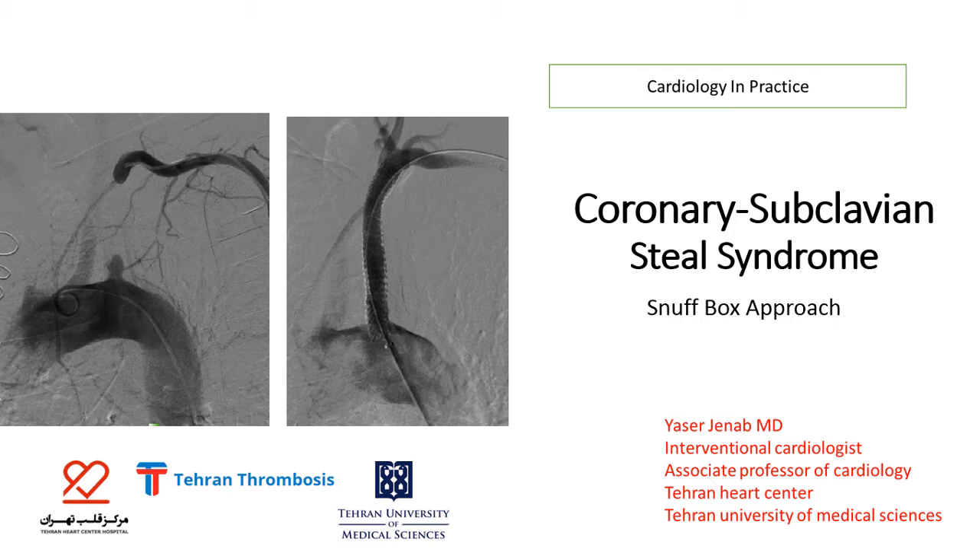Hello, I'm Yasser Janab, interventional cardiologist from Tehran Heart Center, presenting the coronary subclavian steal syndrome snuffbox approach.